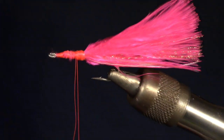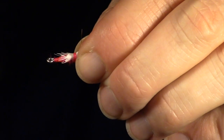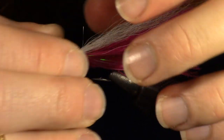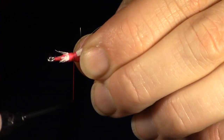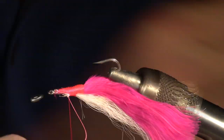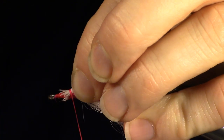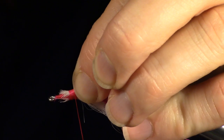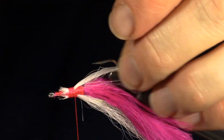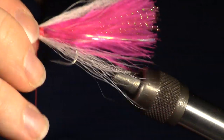Now prepare a bit of bucktail. For more information on preparing bucktail, click the bucktail link at the top of the video. Tie in the bucktail at the top of the fly. Adjust if you need to, to make sure it's centered and all the fibers are laying how you want them. Then flip the fly back over in the vise. Measure and prepare a smaller clump of bucktail for the bottom wing and attach that in the same manner as the top wing.